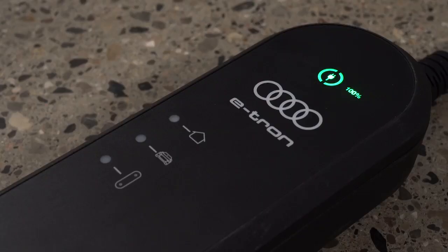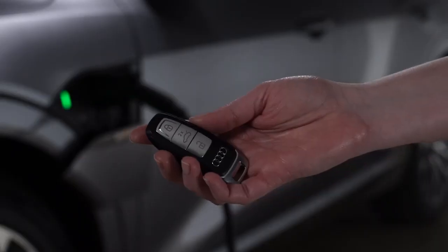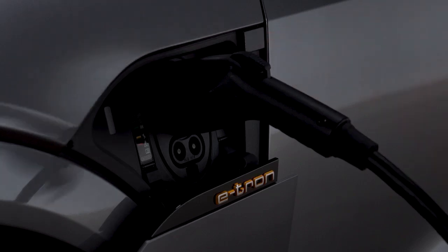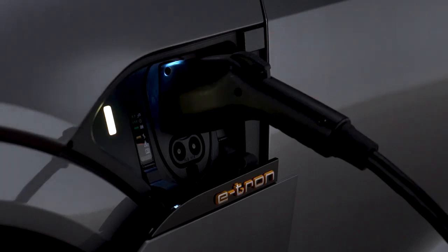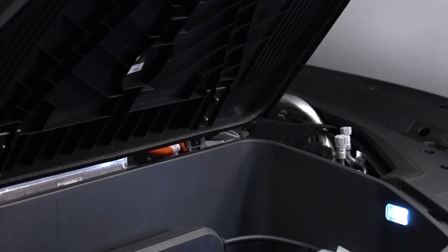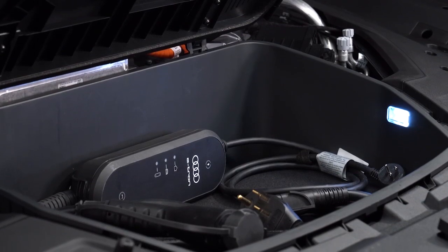Once charging is complete, the indicator light in the control unit will be solid green. While charging, the connector is locked and cannot be removed unless the vehicle is unlocked and the charge port button is pressed. The connector must be removed within 30 seconds or it will automatically re-lock. The Audi e-tron compact charging system is a convenient alternative to dedicated charging stations.